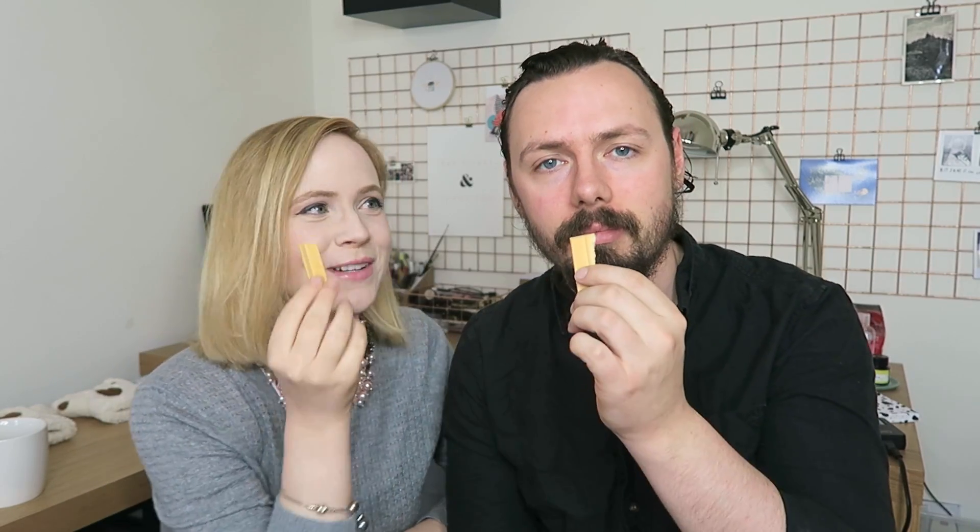I like it. Instead of the normal orange Kit Kats where there's a layer of chocolate and then the orange stuff inside, they mix the orange into the chocolate itself — or whatever fake chocolate they use. It's delicious, and it's much more of a strong citrus flavor than you normally get from the kind of chocolate orange you get in the UK. And it's not even extremely sweet. It might be because Japanese Kit Kats are so tiny — tiny, tiny Kit Kats.